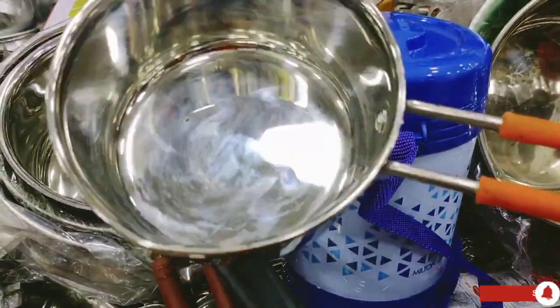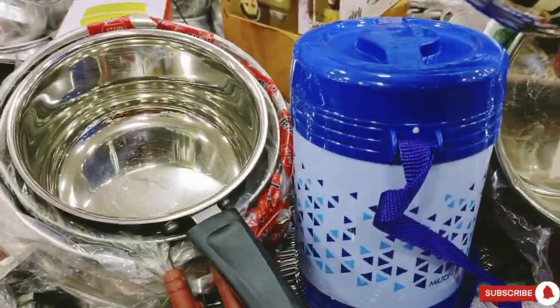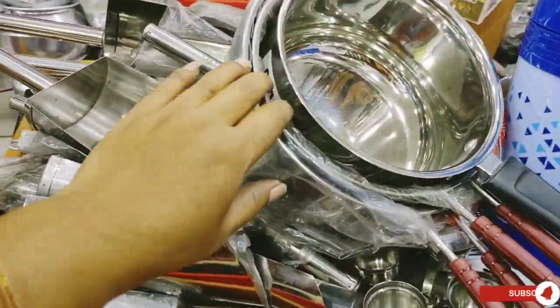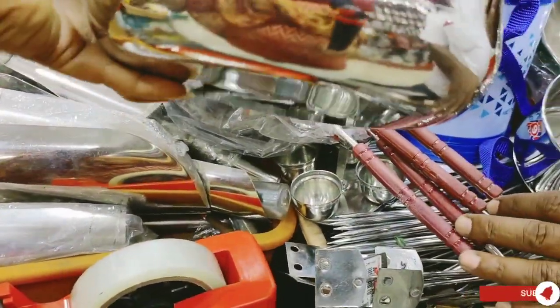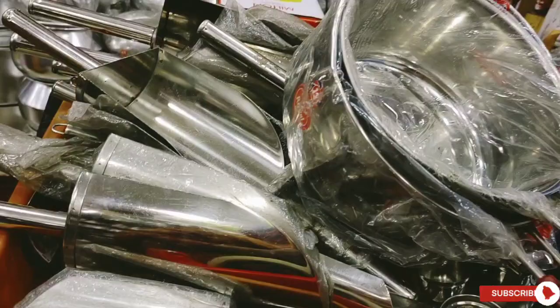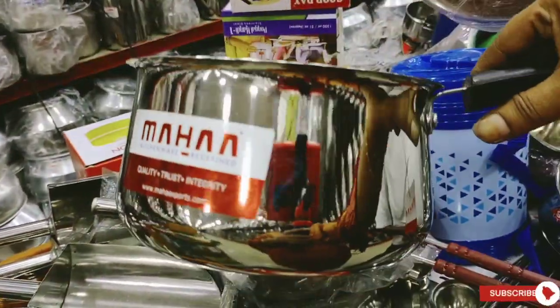You can also use the milk pan with a sandwich bottom for tea, coffee, and more. Saucepans are available for $200, and we can purchase them. The saucepans are very heavy-quality and convenient for a one-time investment — convenient to have in a kitchen.